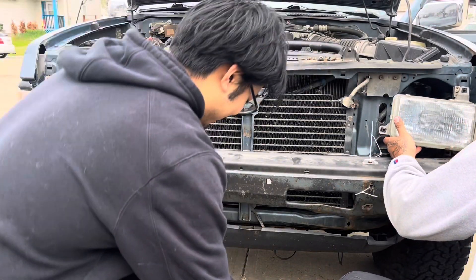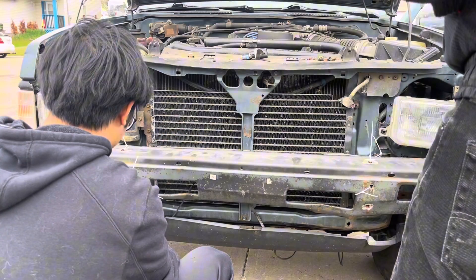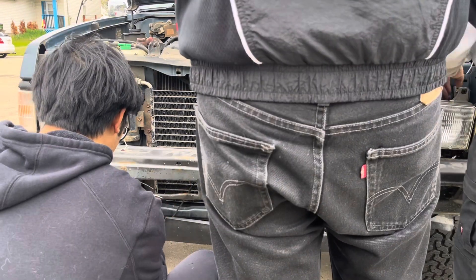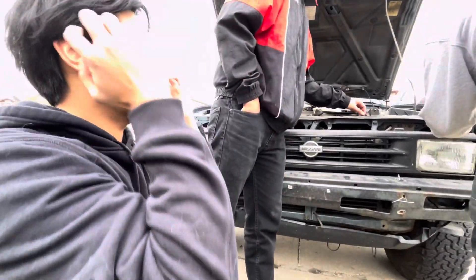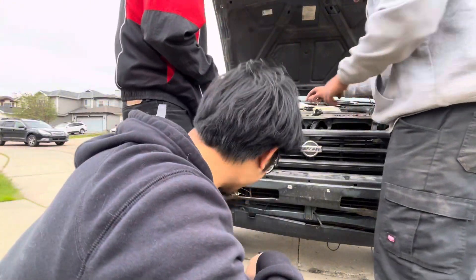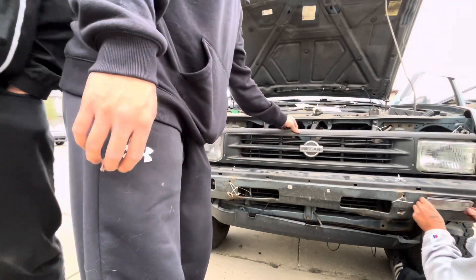Let's do some cosmetic mods. Zip tie the world bro. Zip tie the world — key components. Zip tie, zip tie. Jank as hell bro. Start zip tying but it's not lining up.